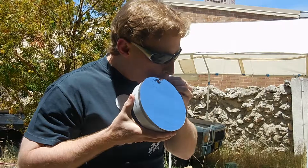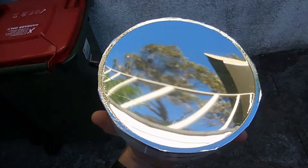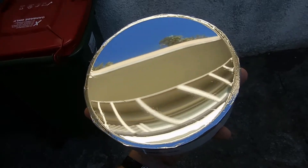To create the parabolic shape, I gently sucked the air out of the cap using the airline connector. It takes very little pressure to get a nice mirror surface. Poster tack or even chewing gum can be used to plug the hole.